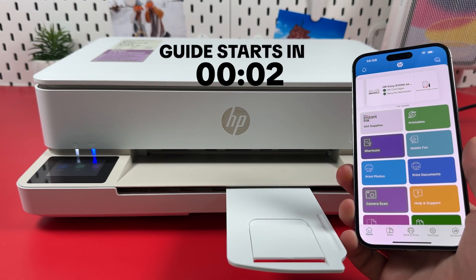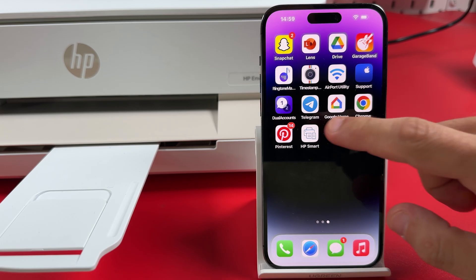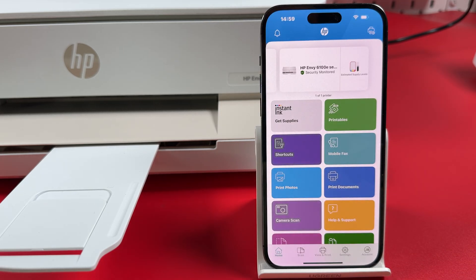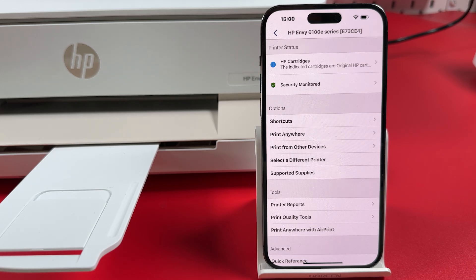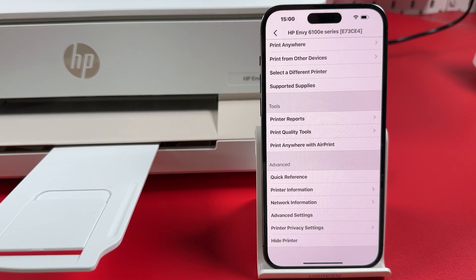How to change the Wi-Fi Direct password of any HP printer. Open the HP Smart application, tap your printer image at the top, scroll down and select Advanced Settings.